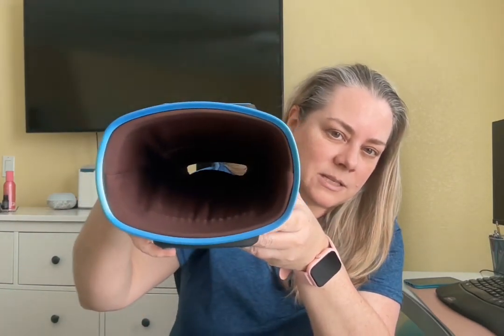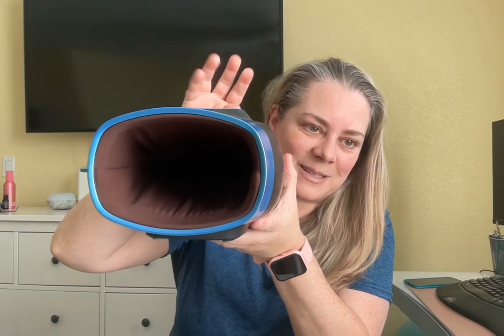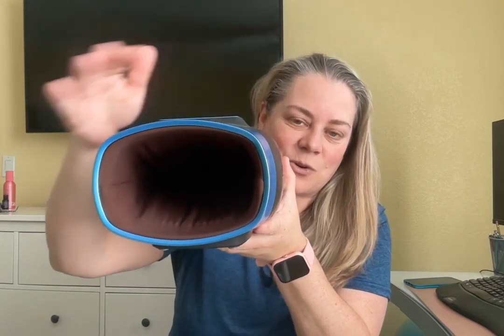Let me turn it on and select mode five. Right now the default is air pressure number three. Let's see if you can see it — it's kind of dark in there. But basically the little air pockets fill up, expand and contract, and massage your arm.